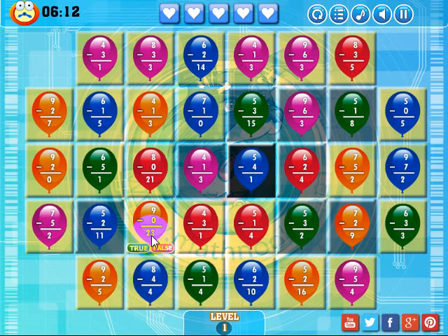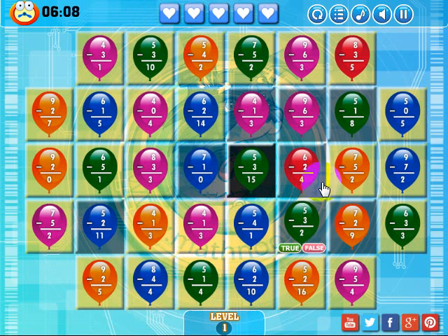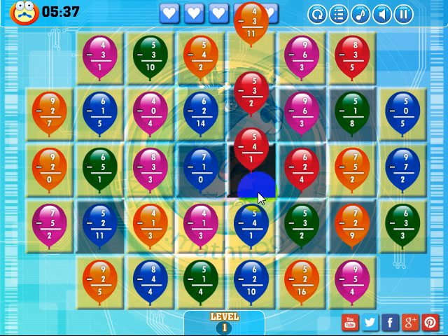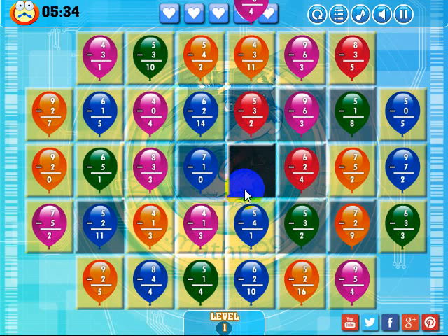Let's go ahead and just change things up here. Nine minus zero is twenty-three — that's false. Making a match here brings some other balloons down. I'm looking around to see a good place to make a match. I think I'm going to keep dropping these balloons down until a blue one falls right here, so I can get rid of that black box. Five minus three — false. Four minus one is three — that's true. Seven minus five — true. Still no blue one showing up, so I'll keep answering questions.